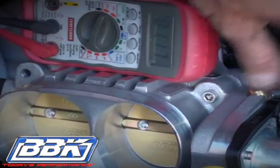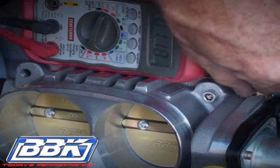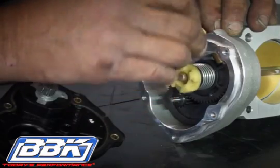Once you have the voltage set, turn the key off and remove the throttle body from the vehicle for the final assembly. Remove the electric motor again and tighten the 2.5mm set screw.